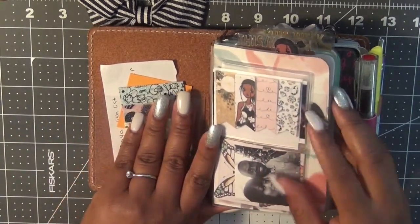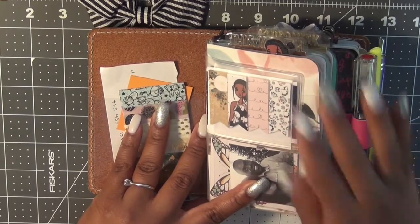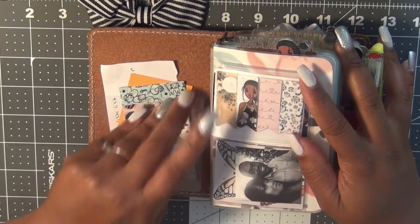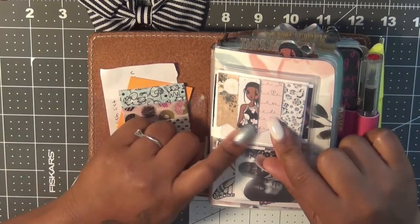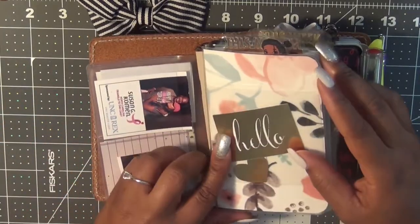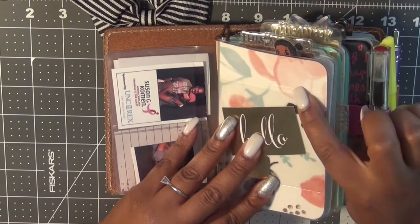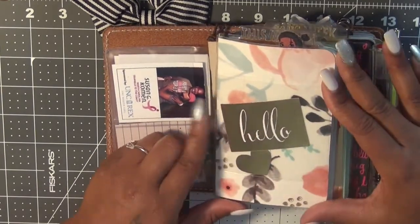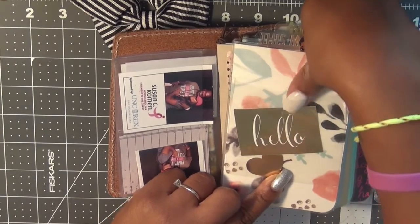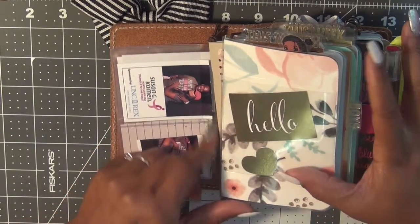In the front, I just have my wallet insert from Midori — this is for the passport size. I want to get the Foxy Fix dashboard, but they're completely sold out and I just cannot wait till it comes back. I just have some little page flags from Jameson Reed and a picture of me and my fiancee, and a couple more pictures of me and my fiancee.